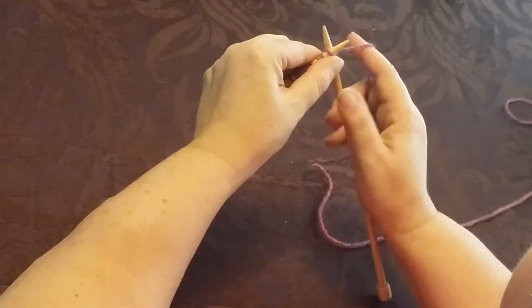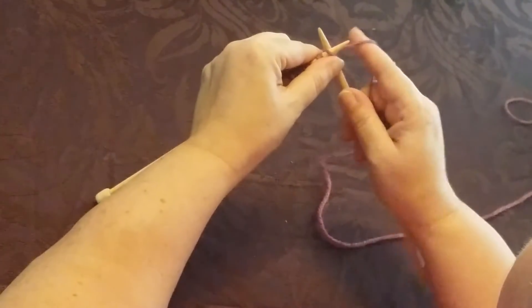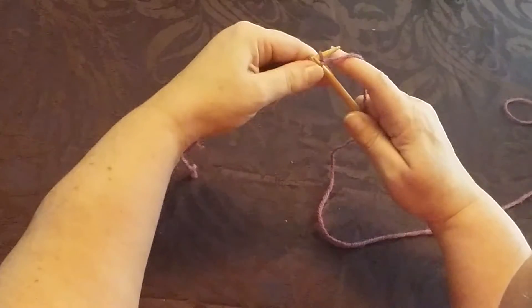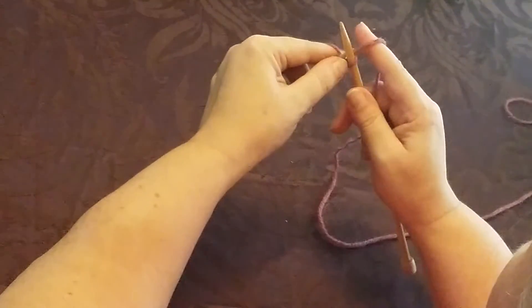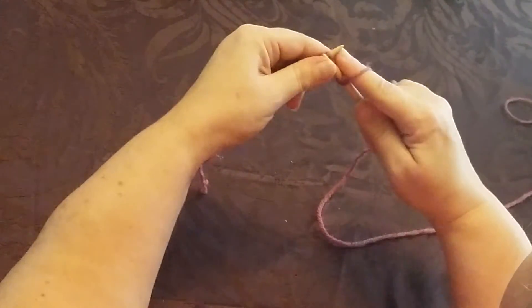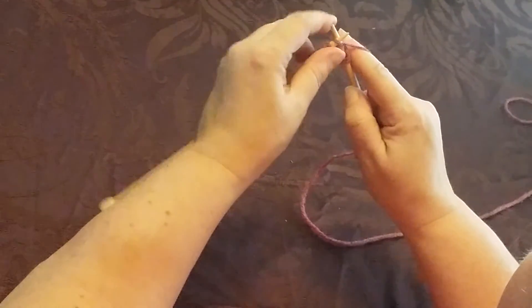As long as you get the right tension with this index finger, really the only parts of your hand that need to leave your working needle are your fingers and not your thumb. So I can wrap, pull it through — I cast these stitches on a little tighter than I normally would — wrap, and then back through.